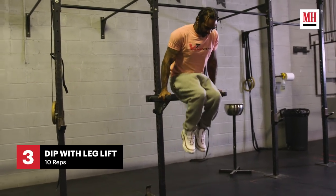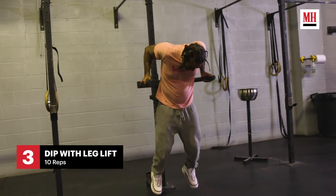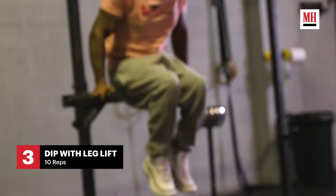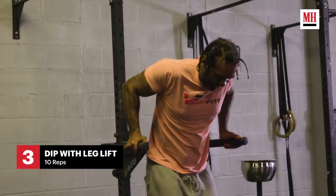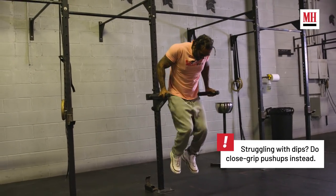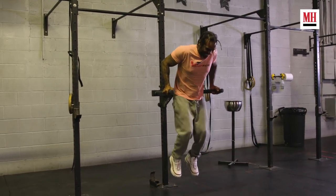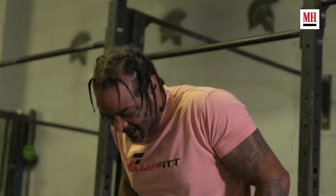Now we're moving on to dips, a couple of variations of dips. Dips are predominantly hitting the chest and the tricep muscle, and of course it helps build the shoulder area, but it's definitely one of the best chest builders ever. We're going into a core dip exercise — I call it a crunch dip — where you're actually crunching the knees into the chest and doing a dip at the same time. It's not as easy as it looks, but it's definitely a great core builder.